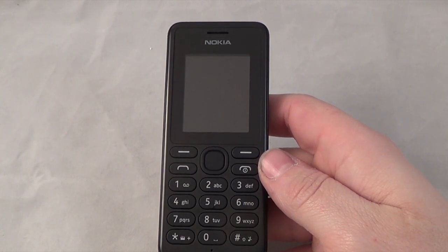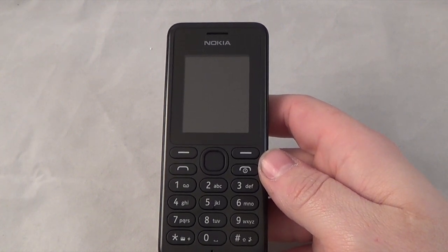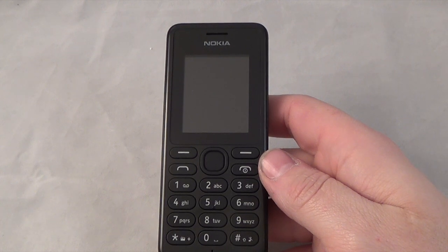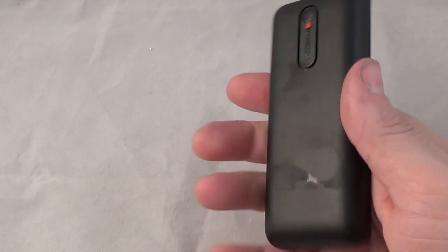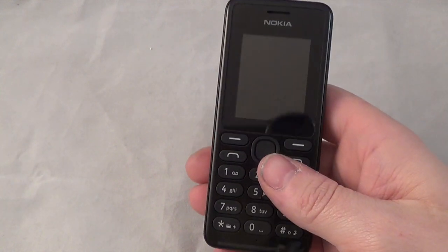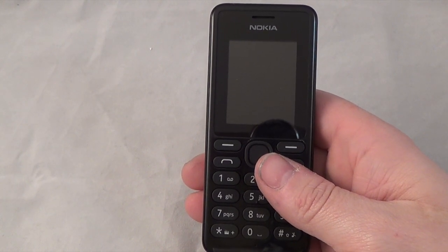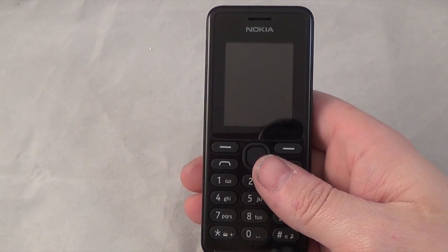It's got a 640 by 480 VGA camera, videos in QVGA at 15 frames per second, and there's an FM radio which is brilliant. It has a game on it - Snake. Colors available are black, white, red, blue, or yellow. This is the standard black. You've got polyphonic ringtones and you can set music as ringtones. The standby battery is 600 hours, which is absolutely brilliant.